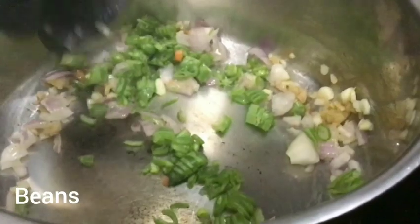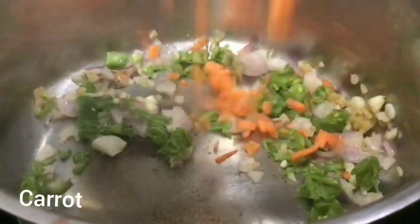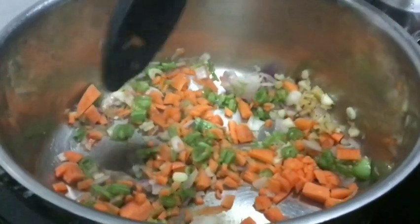Now we have cut the beans and carrots. Let's put them in the soup.